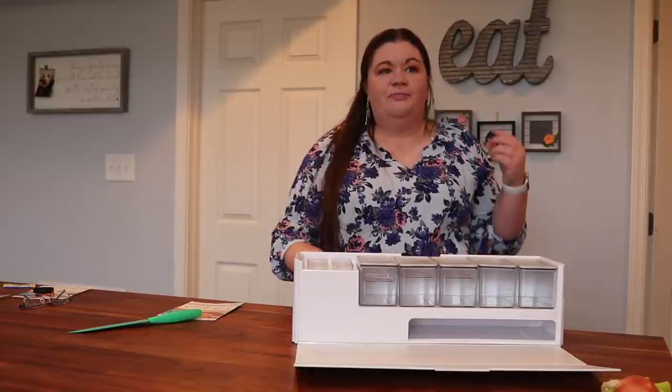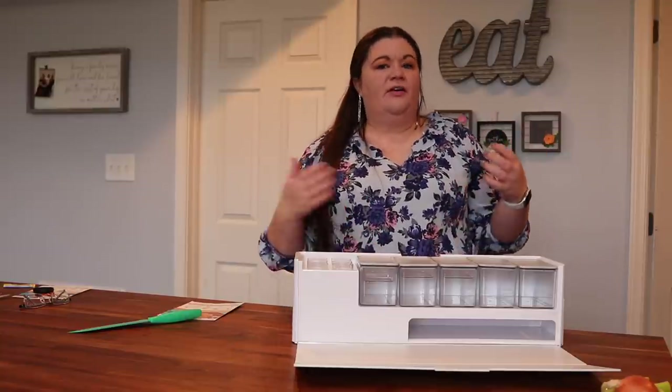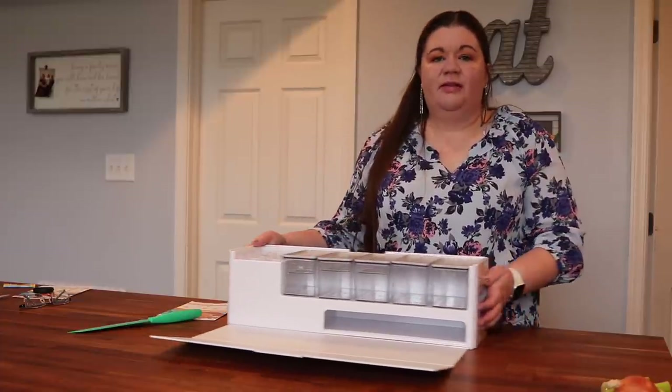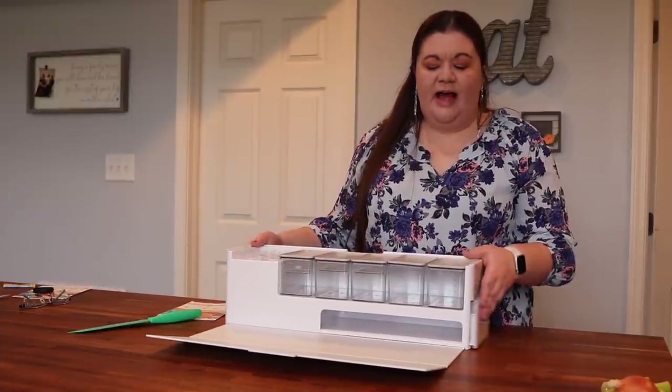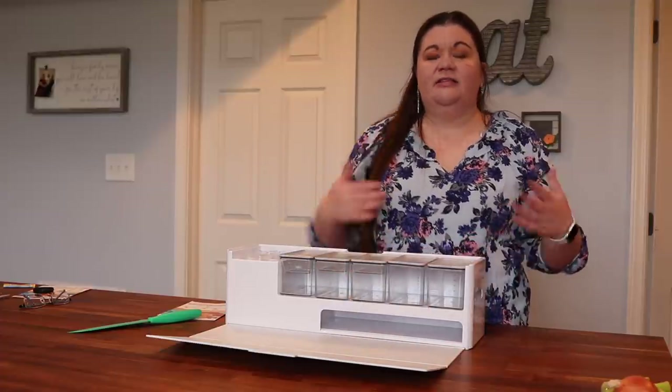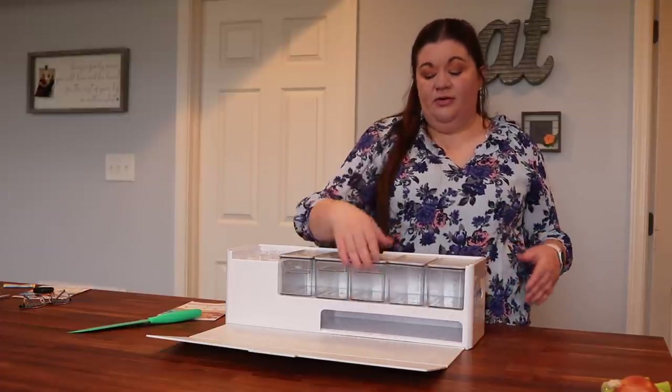Cheese grating, herb stripping, peeler, slicer — everything is right at your fingertips. There's also one container that is simply empty, and it's designed so that if you want to put your kitchen trash right in there as you go, you can just scrape it in there.